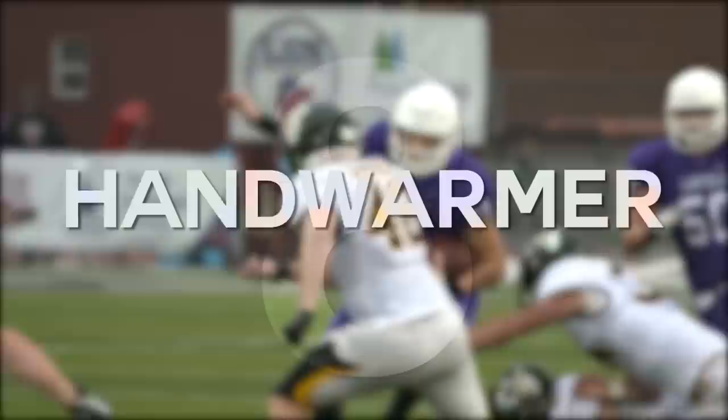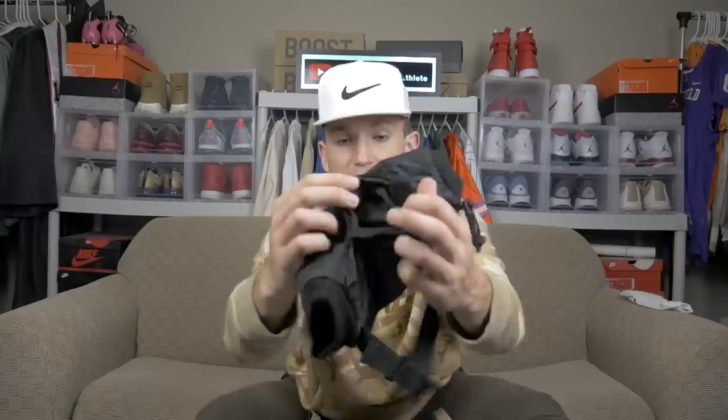For accessory number eight, I got a handy dandy hand warmer. Basically it goes around your waist, and whenever there's those cold, wet, and rainy games, you get a chance to put your hands in it and keep them warm. They also have this little pocket where you can actually put in hand warmers to keep your hands warm. Definitely recommend having one of these. If y'all play in the south where it's always super hot, you'll be just fine. But especially for all the boys up north, you're definitely going to want one of these handy dandy hand warmers.